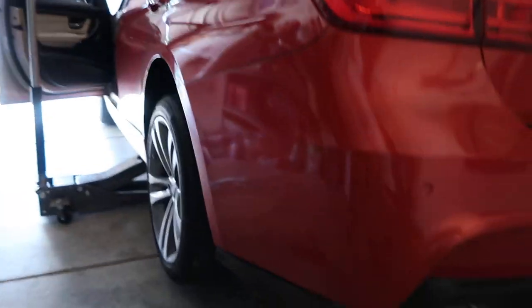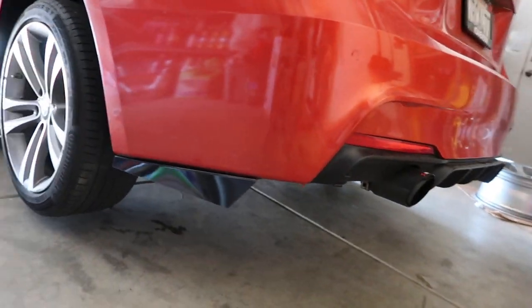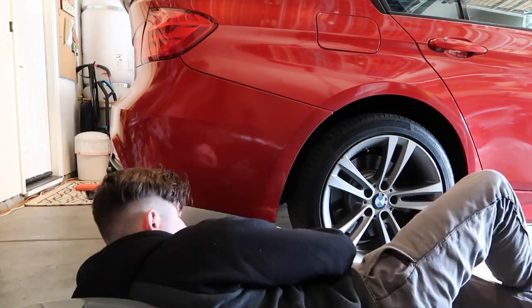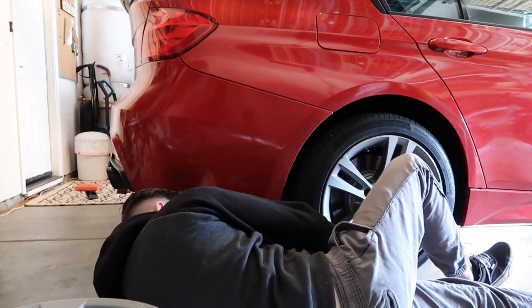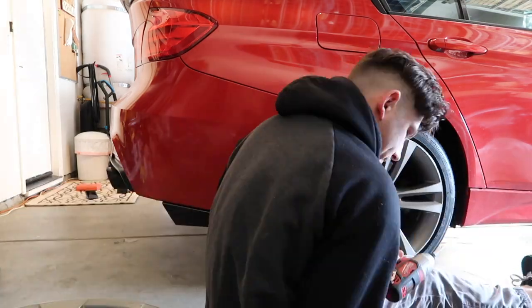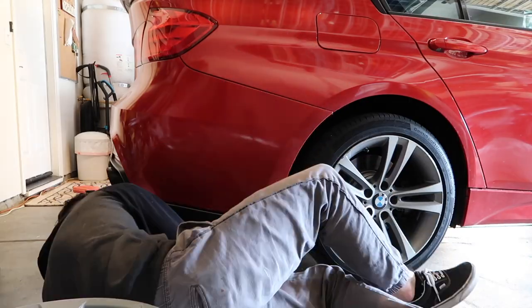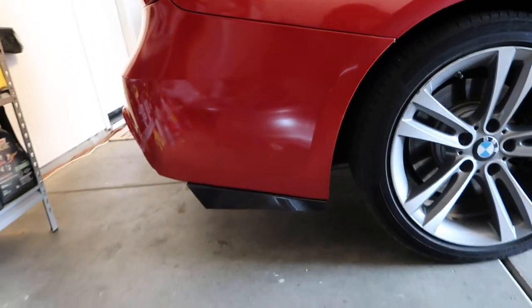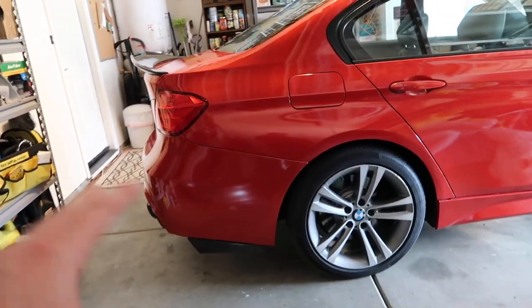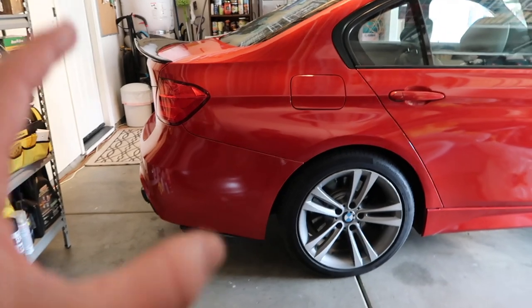It definitely looks more aggressive from this angle — it looks really good. We're gonna do the other side and then drive it outside to see what it looks like. Alright, we got the other side on too. So far I'm really happy with it. I want to take it out in the sun but the lighting is really harsh right now.